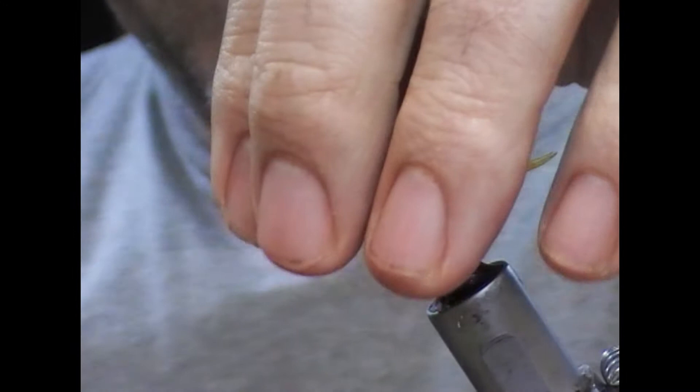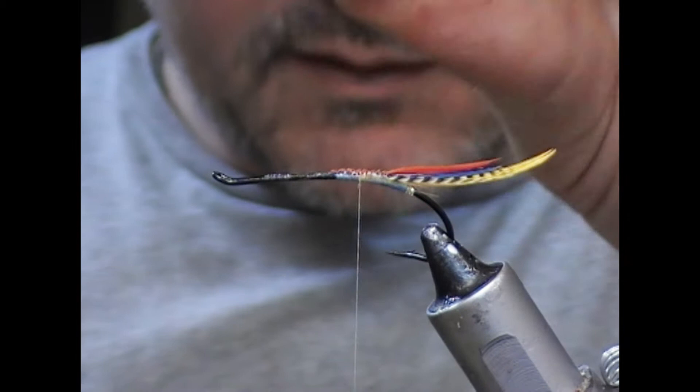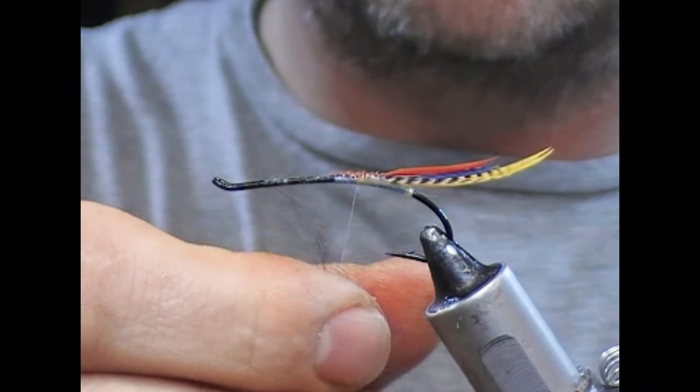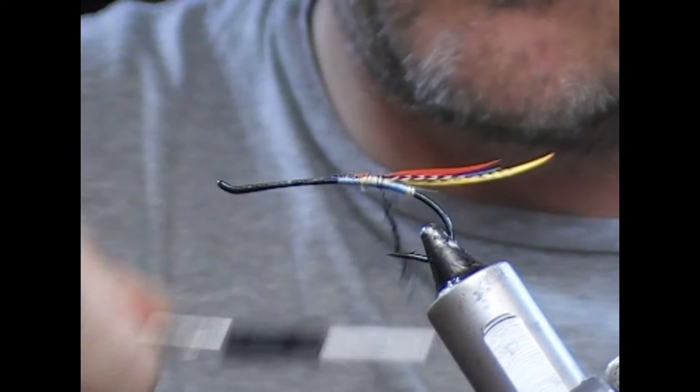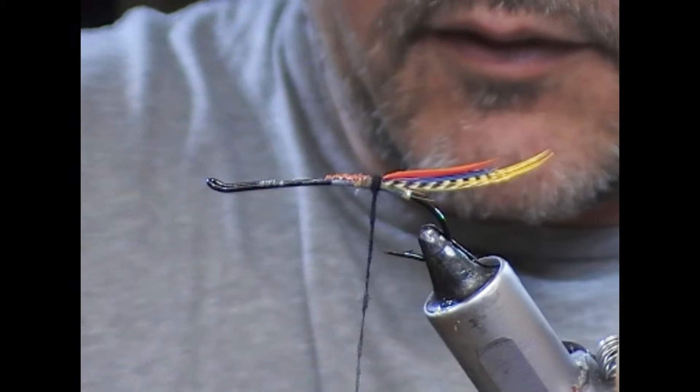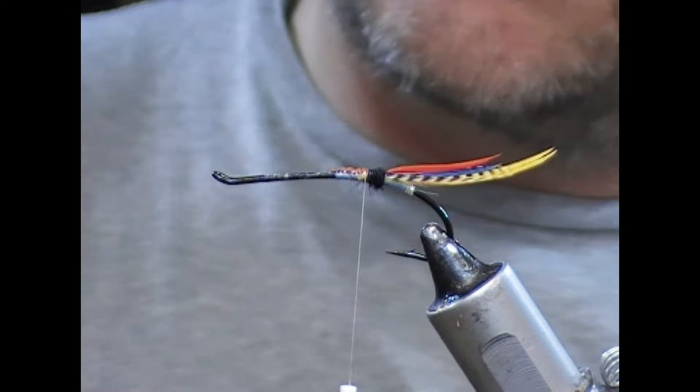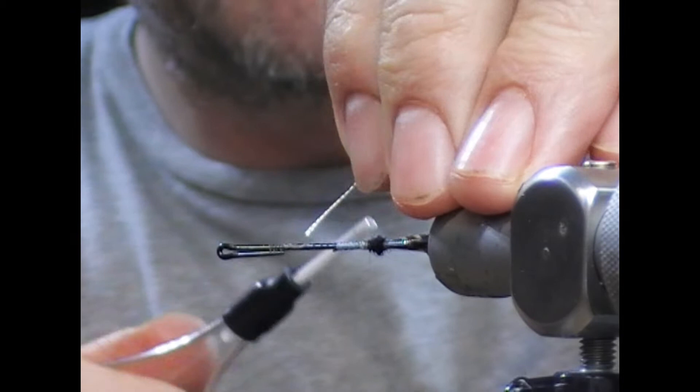I'm just going to wrap all this forward to create a smooth bit, because the very back of the fillet is silk. You can put in an ostrich butt if you want, but what I'm going to do is use a very fine black merino wool to create a little butt out of that. Then we're going to add a rib — I'm going to use this silver lace.